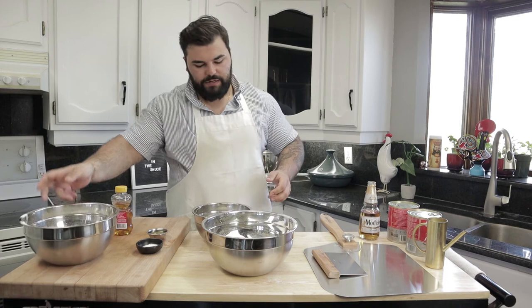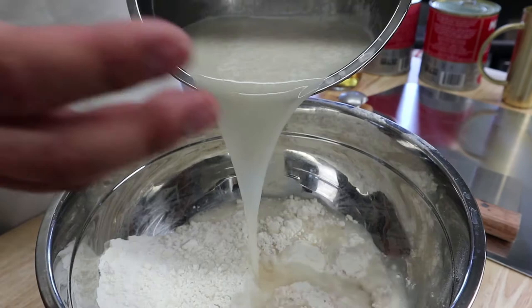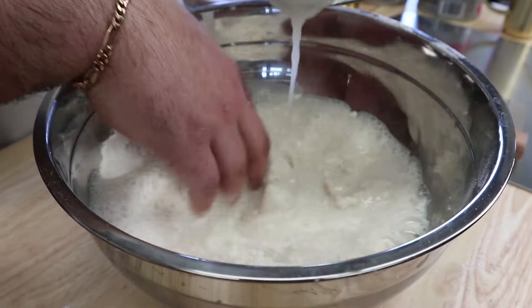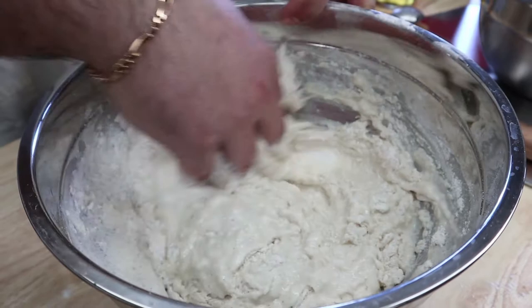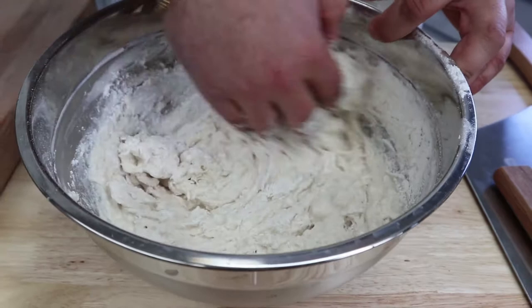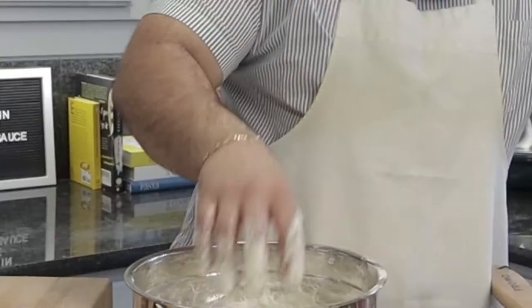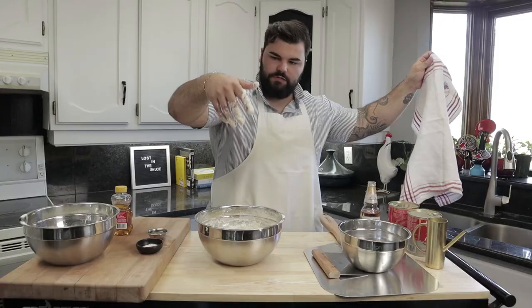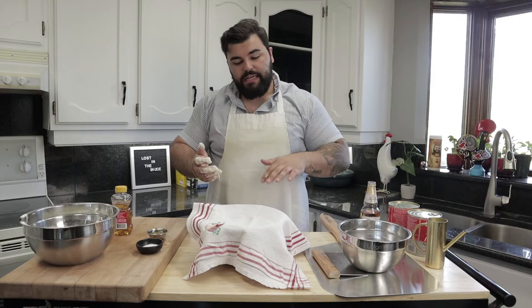Our yeast is frothed up nicely. We're going to add this directly to our roughly 500 grams of flour. Use your hands — the best way to do it is just use your hands. Mix it into the flour. This is a pre-fermentation step. We're going to mix this together with the flour; it's not going to be a dough, it's going to be more like a slop. Get this well incorporated and we're going to set this aside for about an hour. Let this yeast really ferment — the gluten complex of the dough is going to start to form. Go ahead and take a clean dish cloth, cover this up, and we're going to come back in an hour's time and check on it. It should be ballooned a little bit, and then we're going to add the rest of the flour and start kneading.